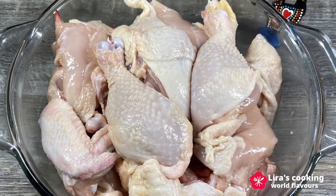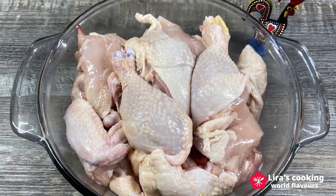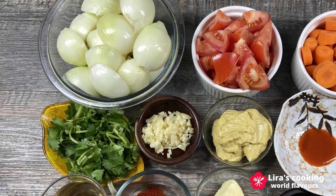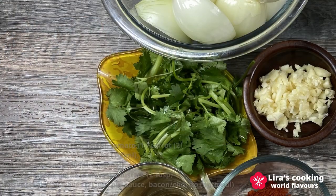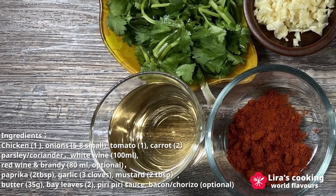For the ingredients, we need one chicken cut into several pieces, onions cut in half, diced tomatoes, sliced carrots, chopped parsley or coriander, and a cup of white wine. Normally, Portuguese also use red wine and brandy.